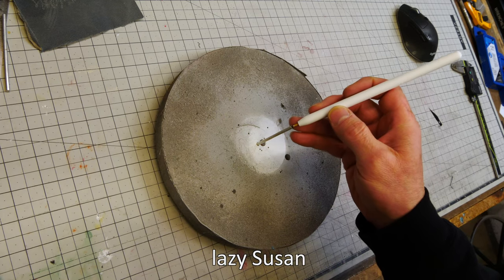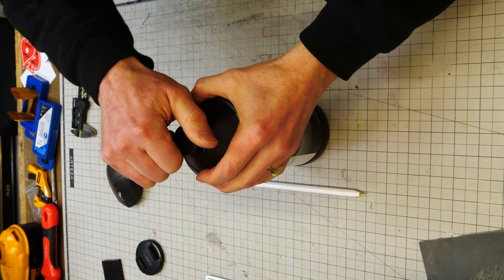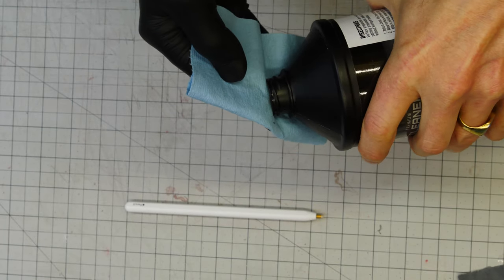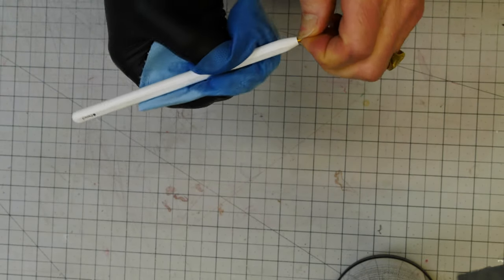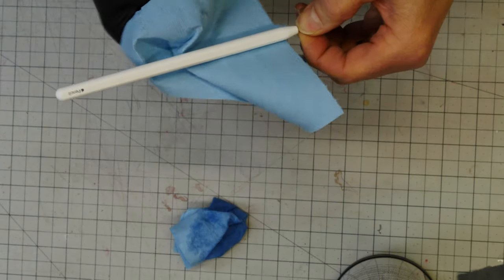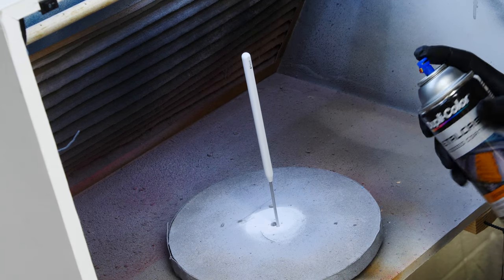I bought a wax and grease remover because I've had issues in the past with paint adhesion and fish eyes, and I don't want that with this project. I read the directions on the can — wipe the part down, let it dry, then wipe it with a clean rag. I'm making sure not to touch it with my fingers.